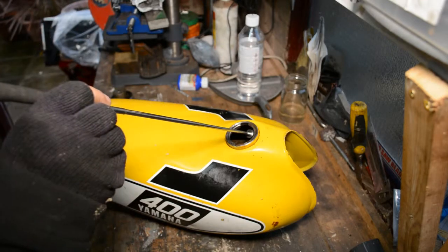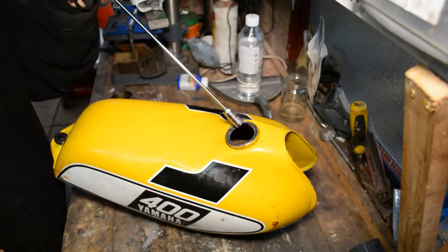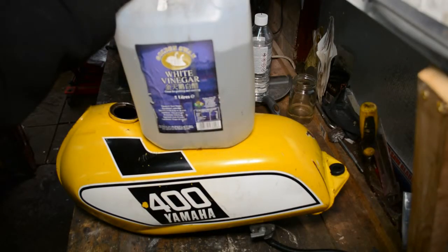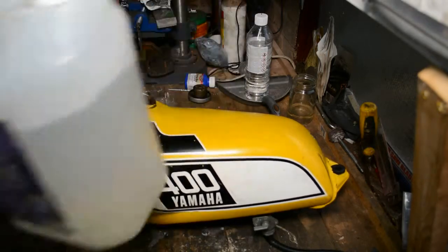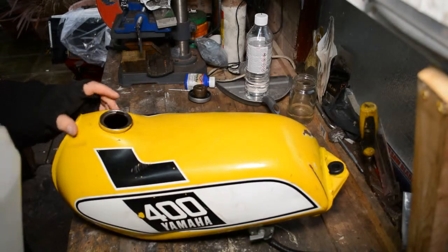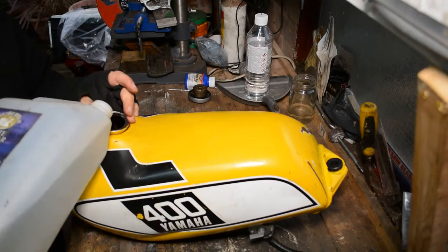One of the first jobs is to get rid of some of the rust in the tank. I had a good look in there and it does seem limited to surface rust — there's no deep-seated rust. I'm going to go in there with a gallon of white vinegar, which is not too aggressive. I've also put some nuts, bolts, and washers in there.